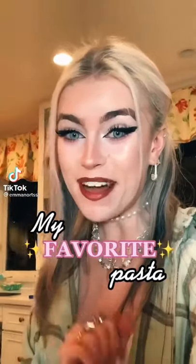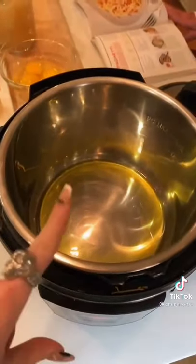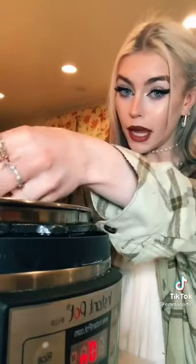I'm going to show you guys how to make my favorite pasta — spaghetti carbonara! Using an Instant Pot to cook this. I already added in three tablespoons of olive oil. Add 10 ounces of diced bacon and set a timer for eight minutes for that.